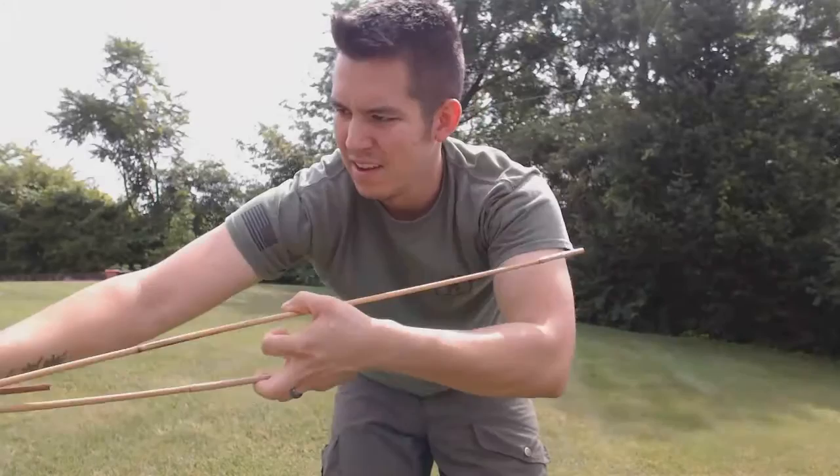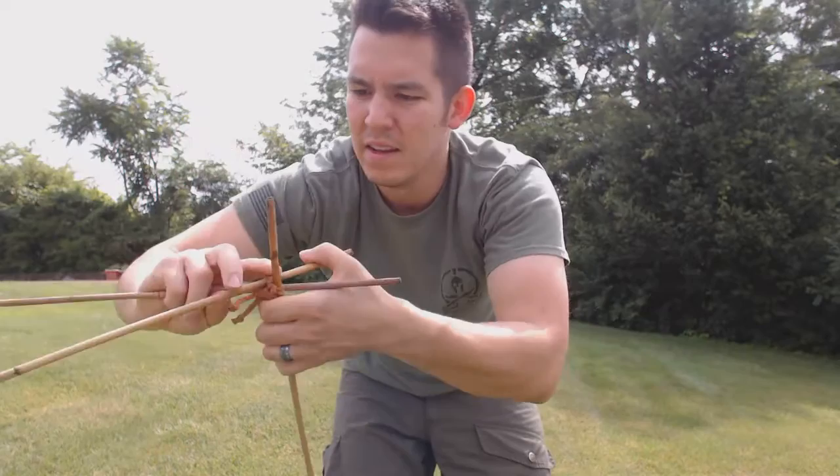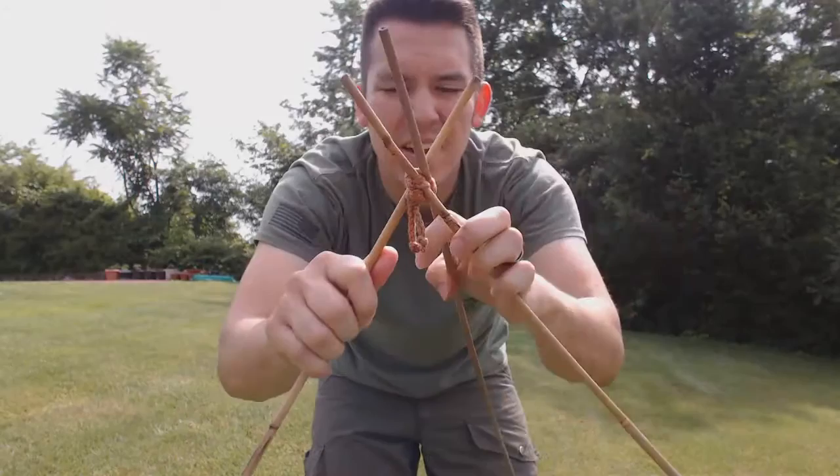I'll do maybe one more pass here. It should be good. So there you go — there is your tourniquet bar lashing essentially for a tripod.